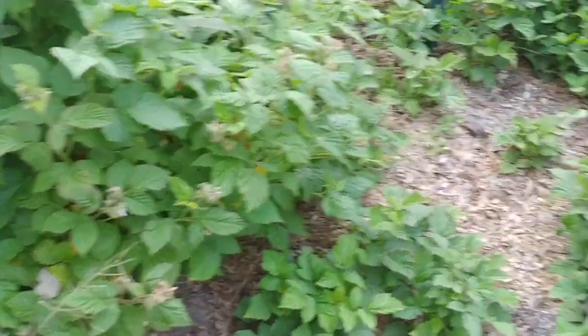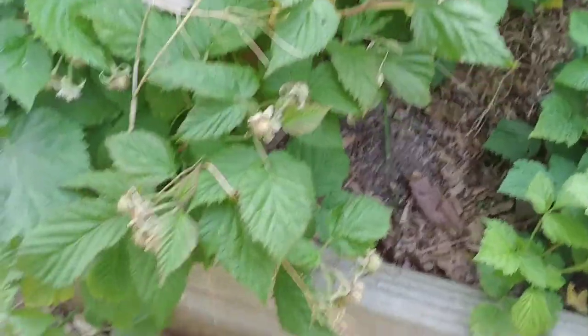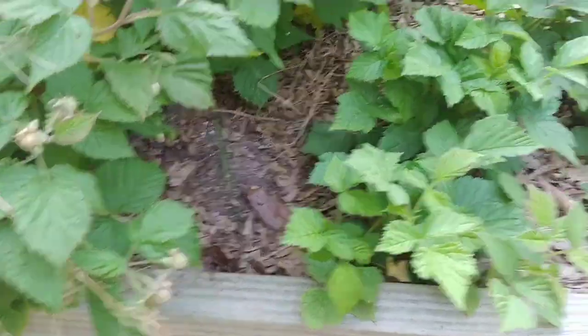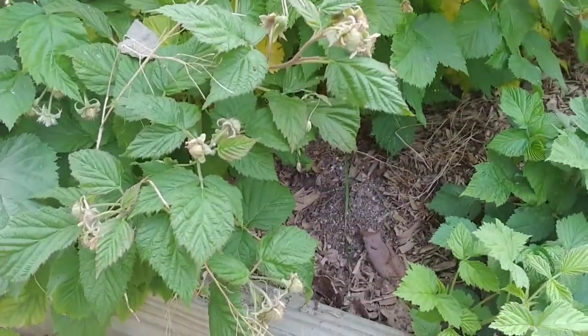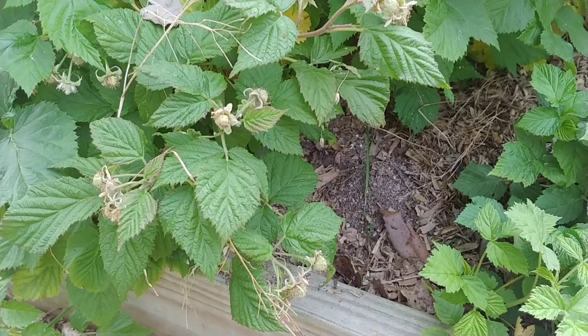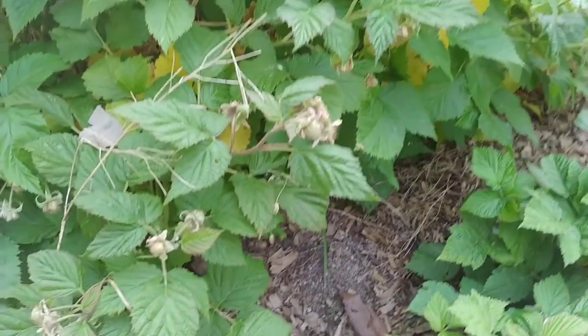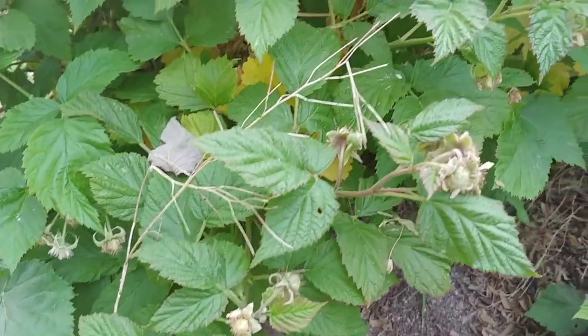I got the weeds cut down a couple days ago, hopefully they're gonna take off. But what I'm starting to notice is I need to go back in on my records and see when exactly I planted these. I think it's been three years — this makes the third full year, so it would have been a little more than two years ago that I planted them.